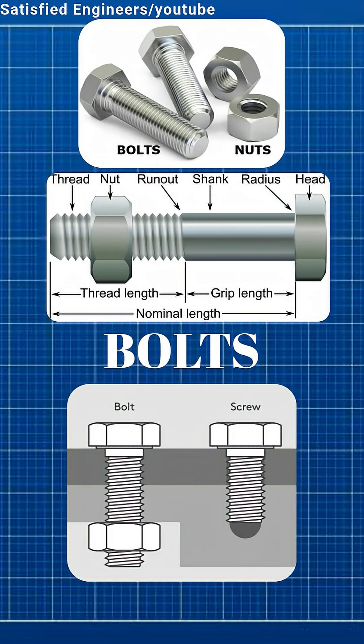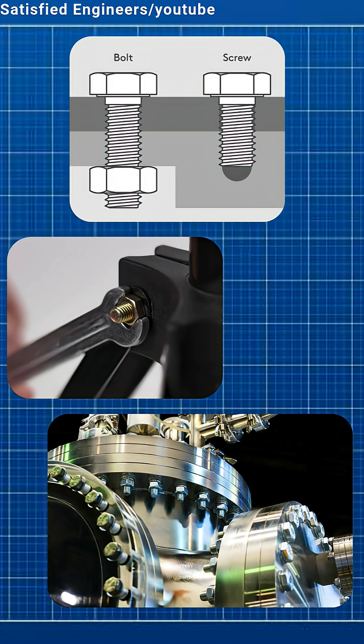A bolt is used with a nut to clamp parts together. A screw usually holds by threading into the material itself. Bolts are used for strong joints, screws for direct fastening.